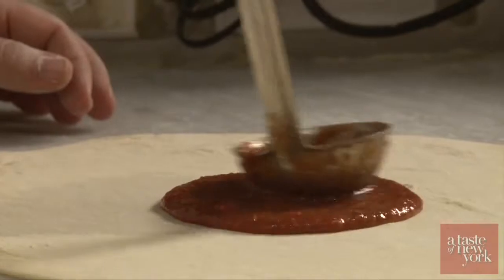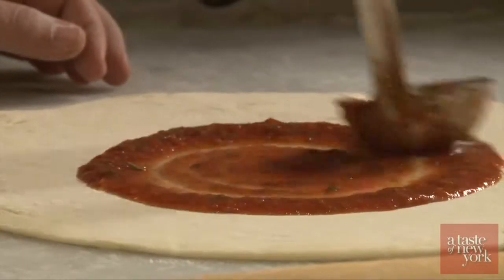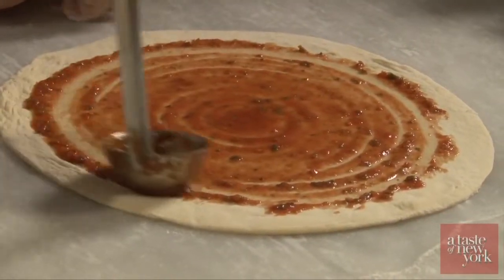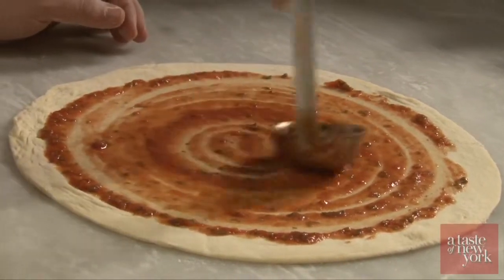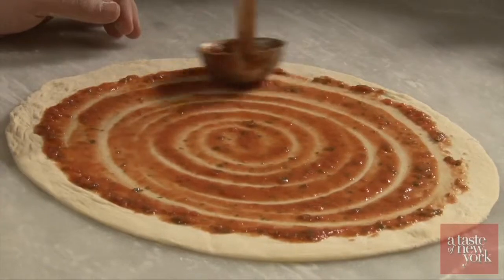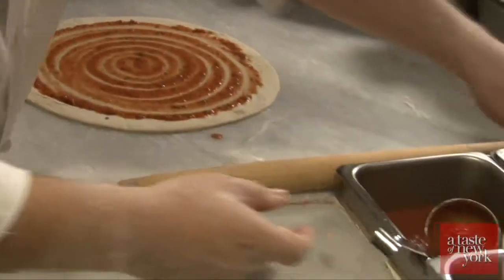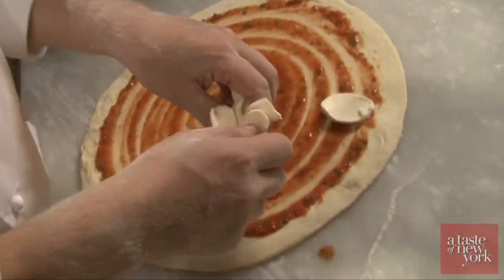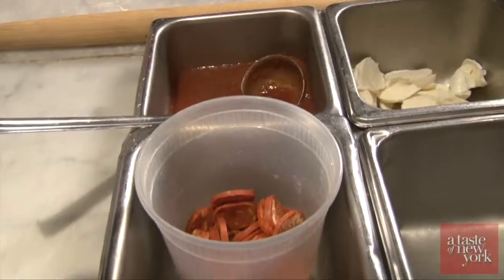We have our tomato, which we make with salt, pepper, oregano, basil, extra virgin olive oil, and canned peeled tomato. We spread it on the surface of the pizza dough. After that, we use the mozzarella. This one is a buffalo mozzarella — it's 50 grams per ball. They do this in Italy also. So we have the mozzarella.